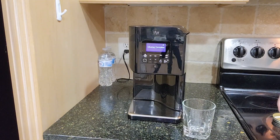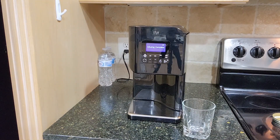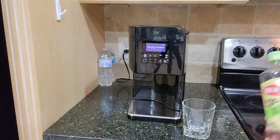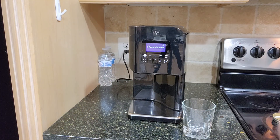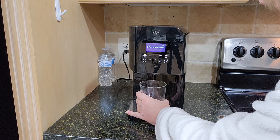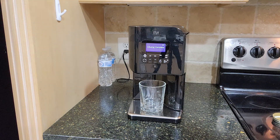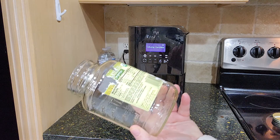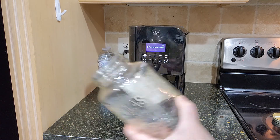All right, the infusing is complete of the oil, which was this oil, and the spices were parsley, sage, rosemary, and thyme. It's time to bring it out, and then I'm going to put it in this container, which was a spaghetti sauce jar.